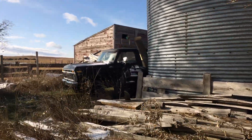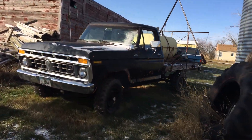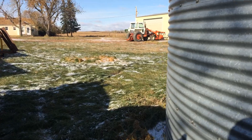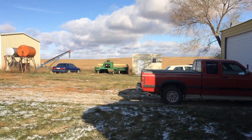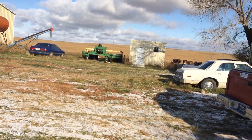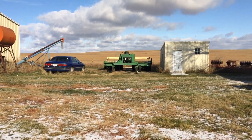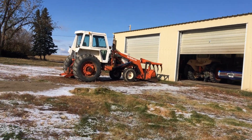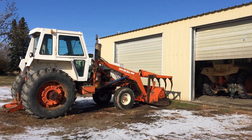Outside here we got the Ford F-250 custom spray truck, and that checked to minus 35. Over here we have the John Deere 800 — just checking agricultural equipment today — and that was good to minus 40.